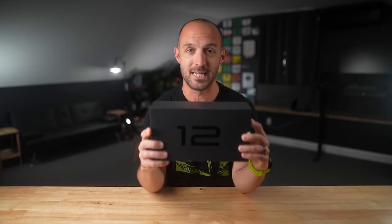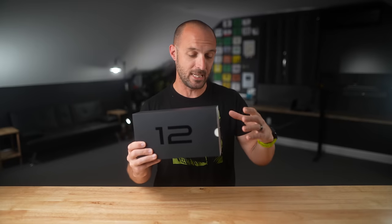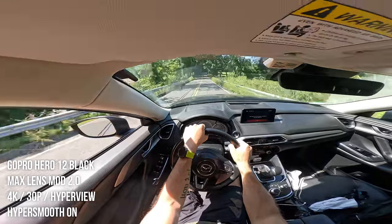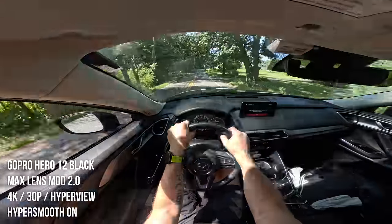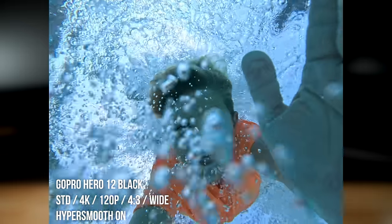So you can only imagine my excitement when I checked my mail the other day and this box was in there. Inside this box is the brand new GoPro Hero 12 Black. In this video today, we're going to be getting this camera out of the box, taking a look at the hardware, and then we'll be checking out some of the sample clips that I've recorded with this camera so far. I haven't filmed anything yet, but future Dave will have, and he would have edited those clips into this video as we go through the new features.